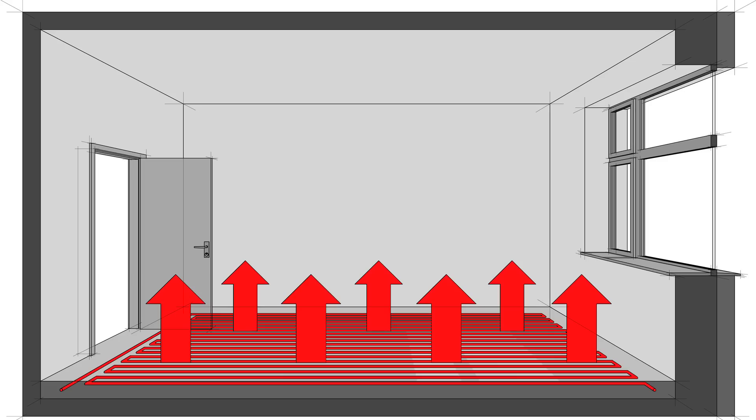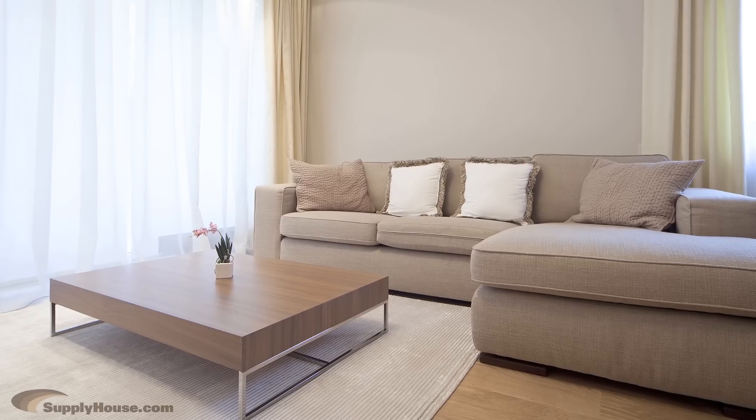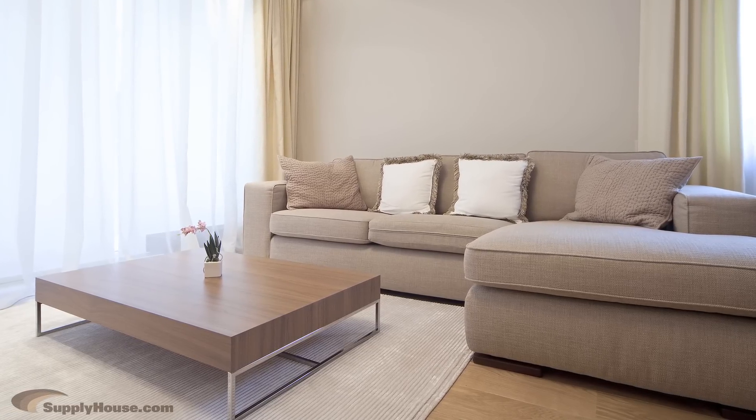With radiant heating methods, heat is distributed evenly through the floors, warming them and then radiating through the rest of the room. When the floors are warm, the objects in the room such as couches and chairs become warm too, making everything comfortable.